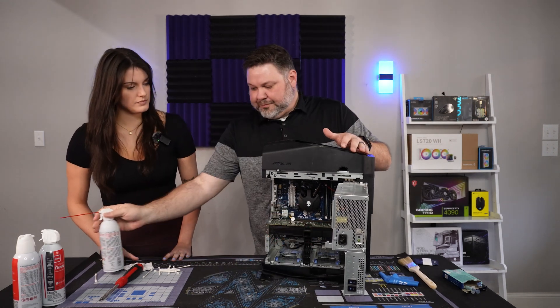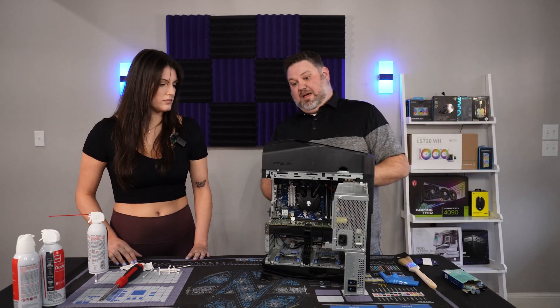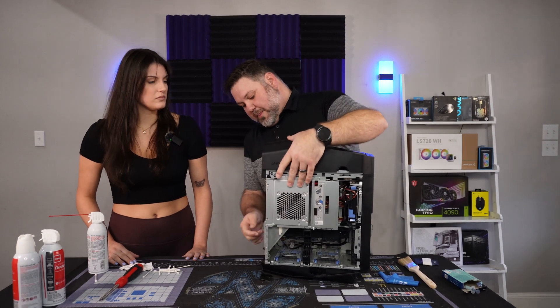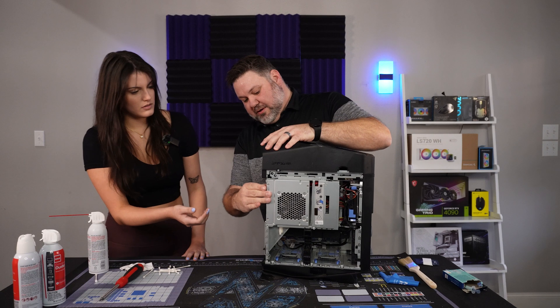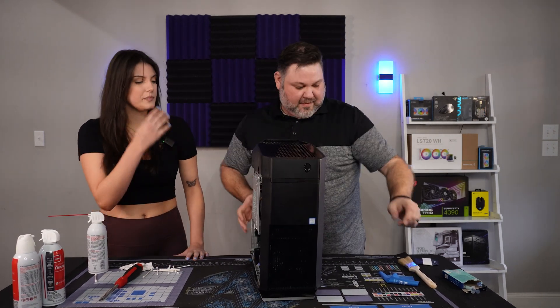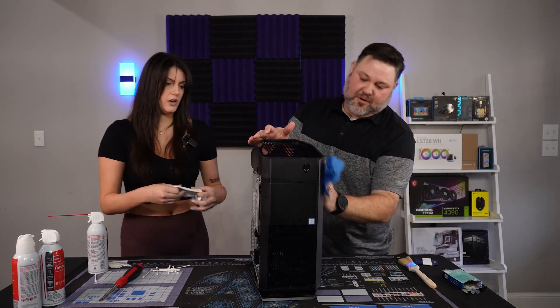That looks a million times better. Now let's close it back up, flip those two locks to lock it back in place, and shut that. While we still have it apart, let's take a cloth and wipe down the sides, getting any dust and dirt off the top, sides, and front.